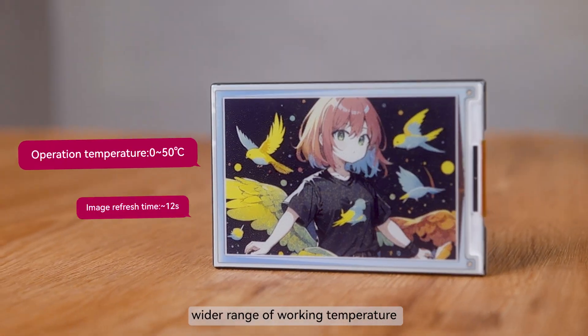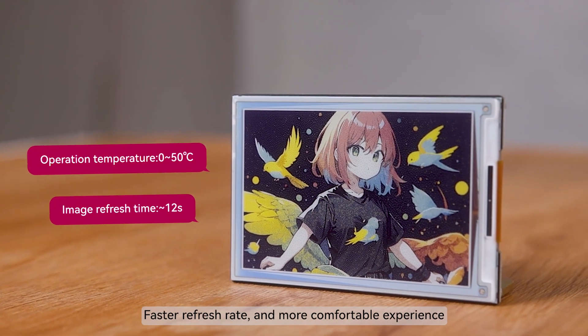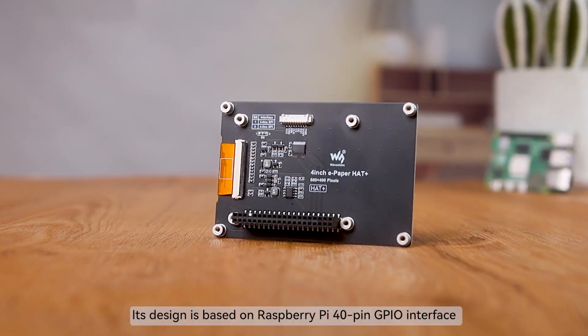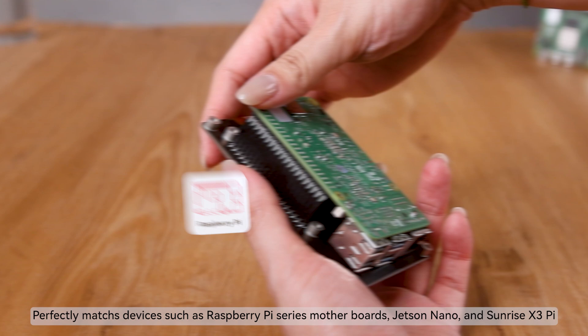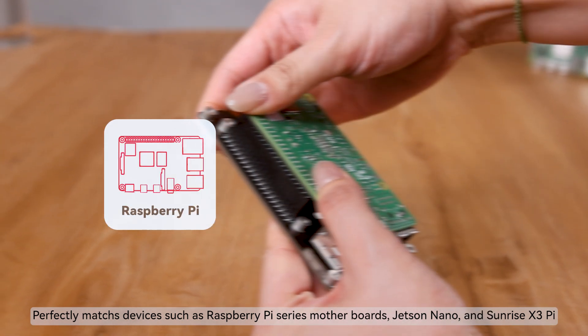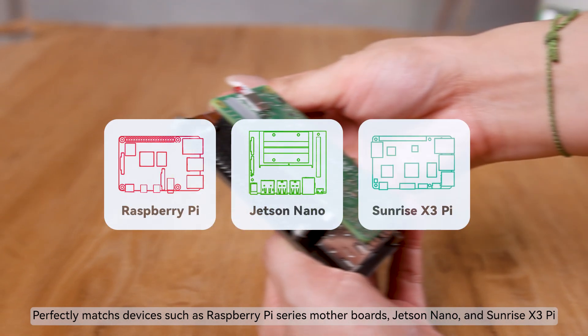It features a wider range of working temperature, faster refresh rate, and a more comfortable experience. Its design is based on Raspberry Pi 40-pin GPIO interface, perfectly matching devices such as Raspberry Pi series motherboards, Jetson Nano, and Sunrise X3 Pi.